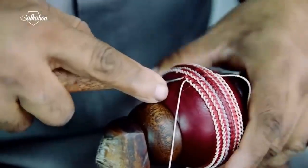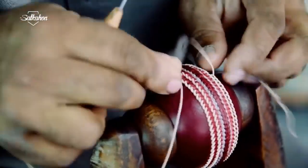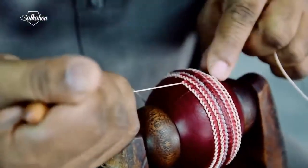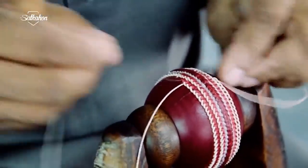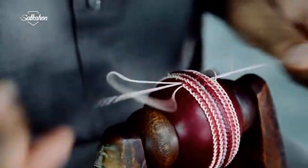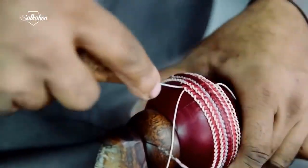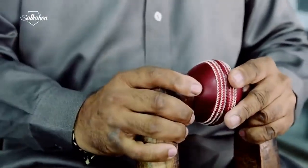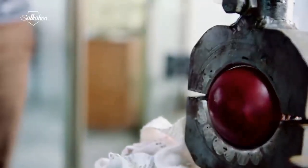A total of six stitches are given on both sides — three on either side. The appropriate hemisphere ball shape is then placed into a mold to achieve a circumference of 8.8 to 9 inches.